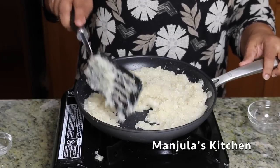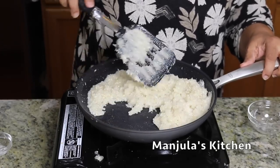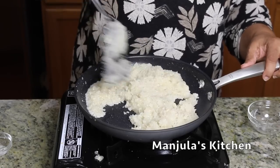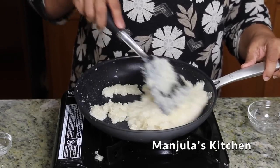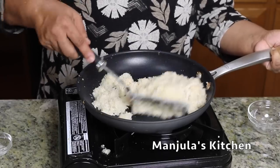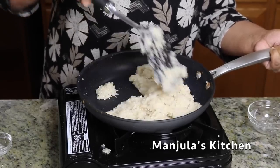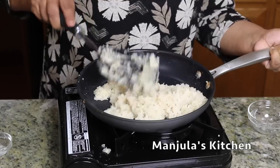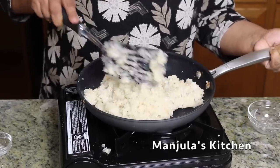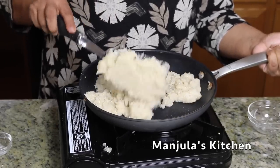It has been about 4 minutes and it's coming together really nicely. I think it will need about 2 more minutes. The mix is ready — as you can see, it has the consistency of soft dough. I am going to transfer this to the plate. Altogether it has taken 10 minutes of cooking.